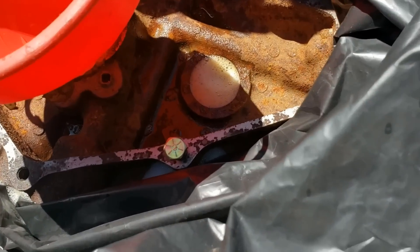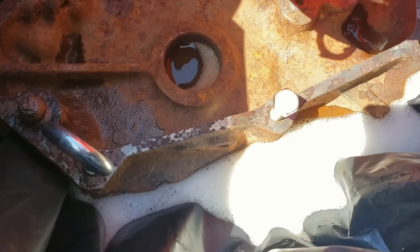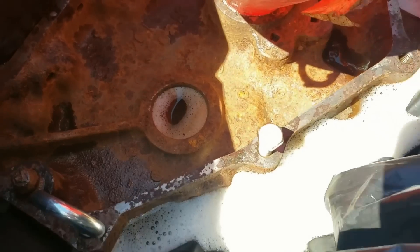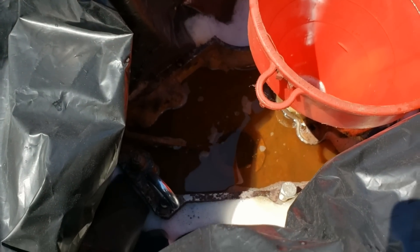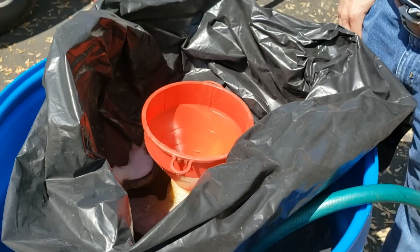We're still filling with water here on the outside. We want to get another maybe two inches of water on the outside and then start adding more Evapo-Rust on the inside. The water pressure is pushing the bag right up against the block. We're over the block now — just got to get it over there too. Let me shut the water off and evaluate how we're going to finish it.